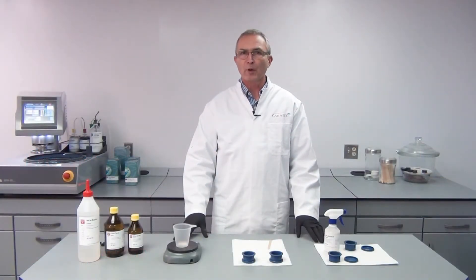Hi, my name is Michael Rueckert from AkaCell and I'm going to show you how to use cold mounting epoxy resins.